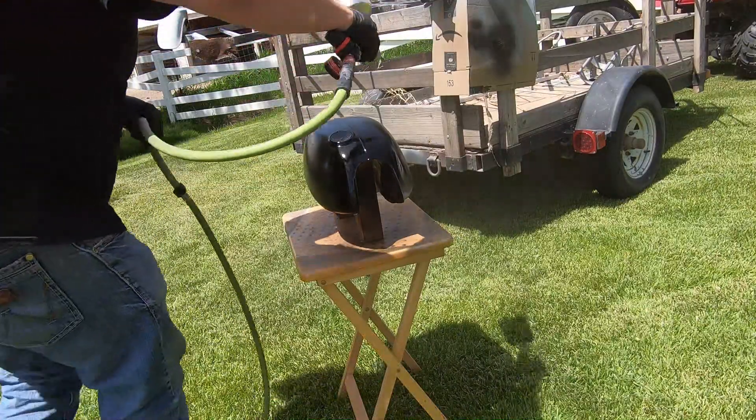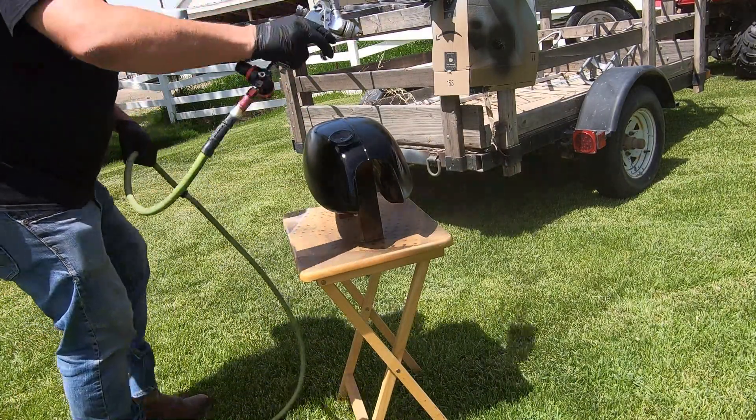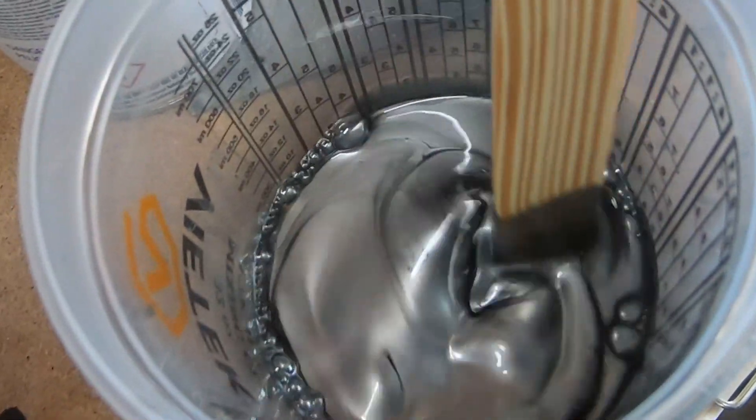Moving on to paint, I sprayed two coats of black followed by one coat of silver. I want the silver to be pretty thin for the next step.